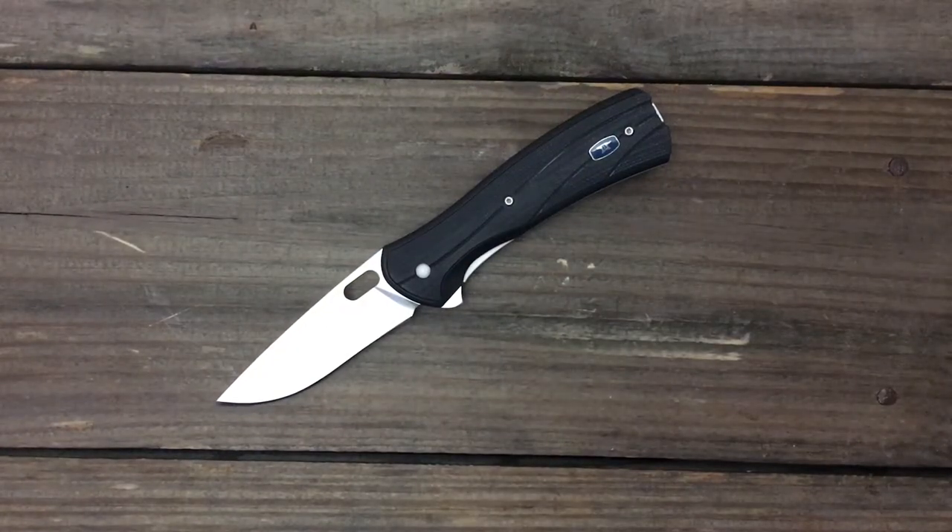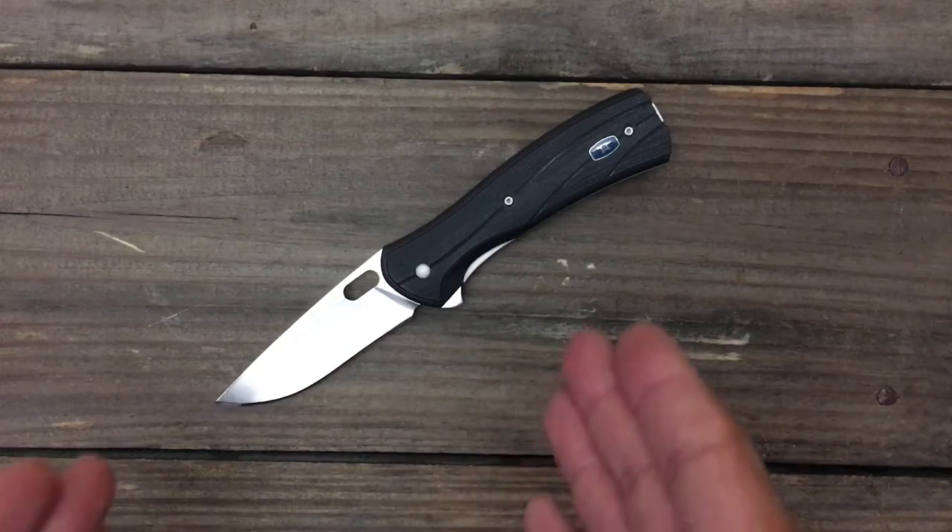Welcome back, Stassel23 here, back again with some knife therapy. Today I'm going to go over a question that's asked to me pretty often. I'm going to give you five folders that are in the $40 to $50 price range that in my eyes are the best bang for your buck. And best bang for your buck, we'll start with a Buck.